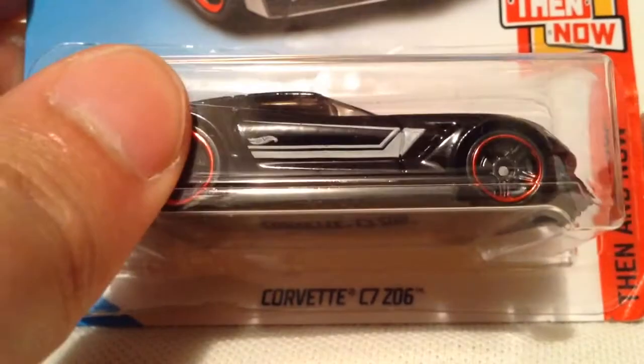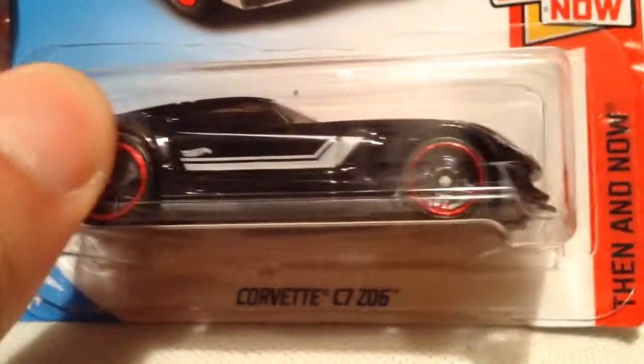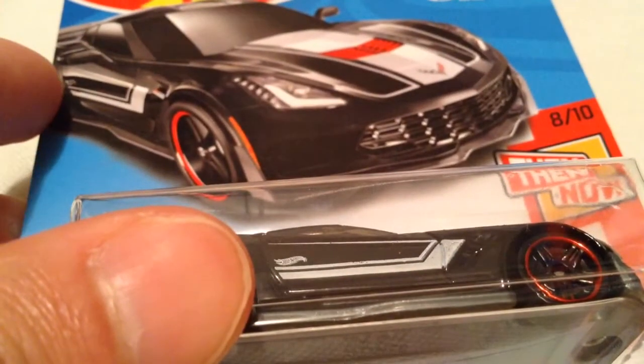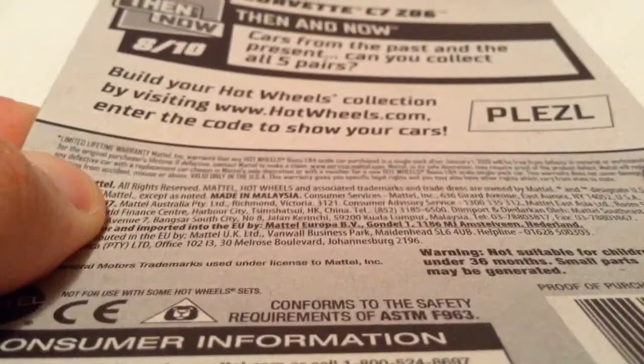Hey YouTube, it's me Julen. Here's the Corvette C7Z06, probably 2018 then and now. There's the card out there, and there's the back of the card.